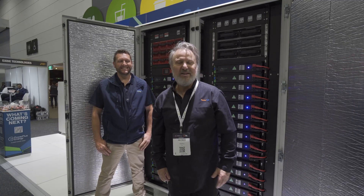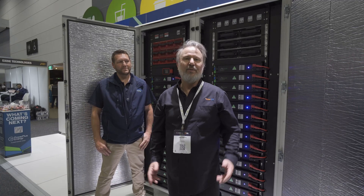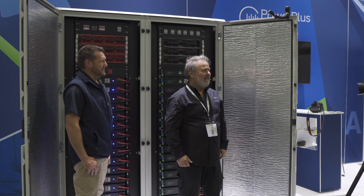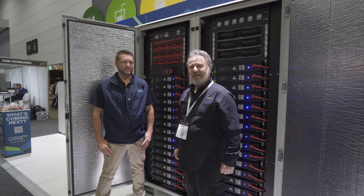G'day, I'm Glen Morris from the Smart Energy Lab, and I'm here on day two of Ball Energy. After three years of waiting, we're finally here — it's fantastic. And I'm here with Craig Hunter from Power Plus Energy.